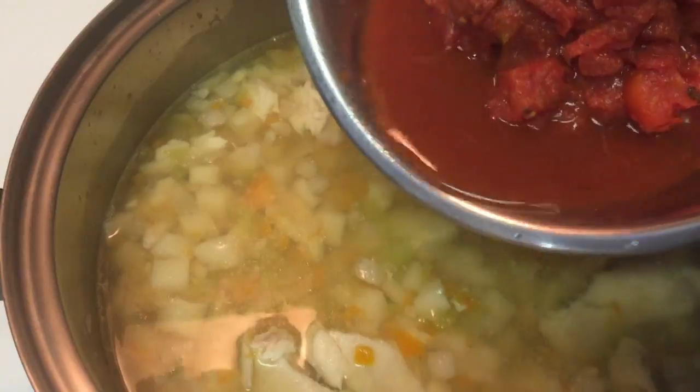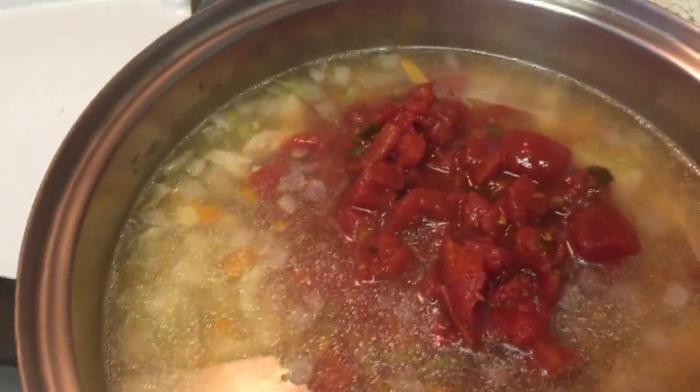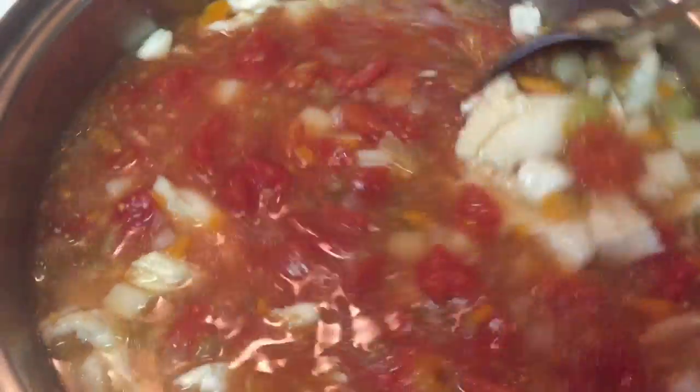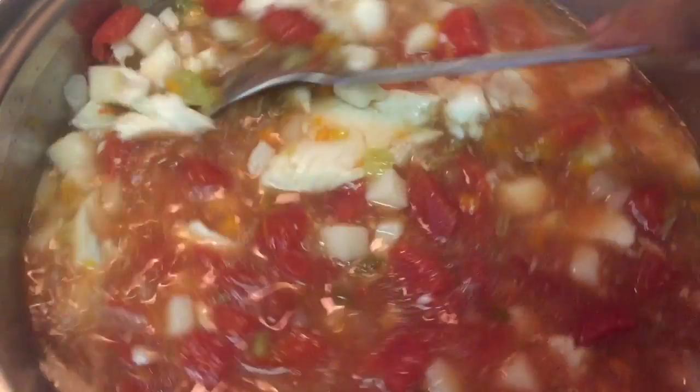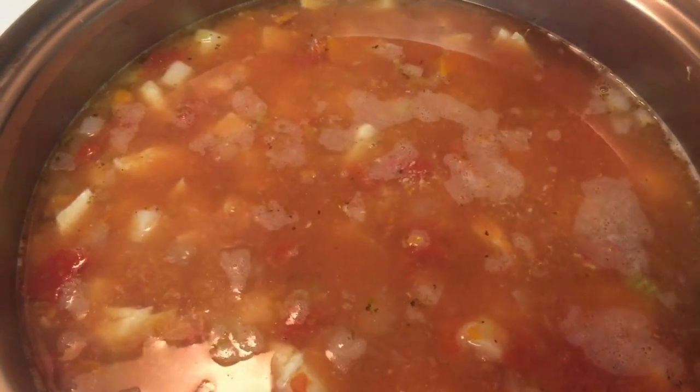Next, you'll want to add in two cans of diced tomatoes. You could also use fresh tomatoes — it would be equivalent to about 32 ounces — and then you're just going to stir it up. Add in one can of tomato sauce.